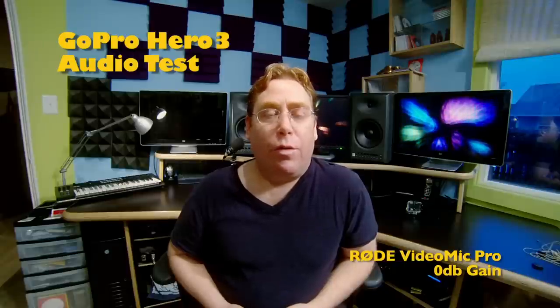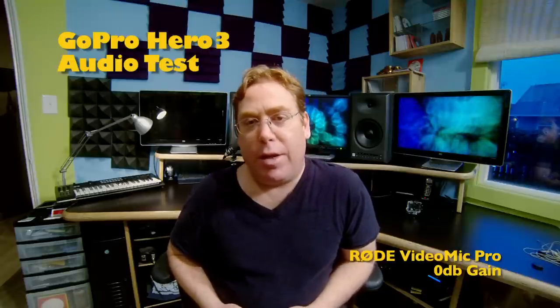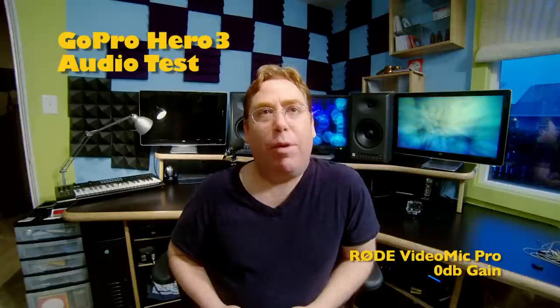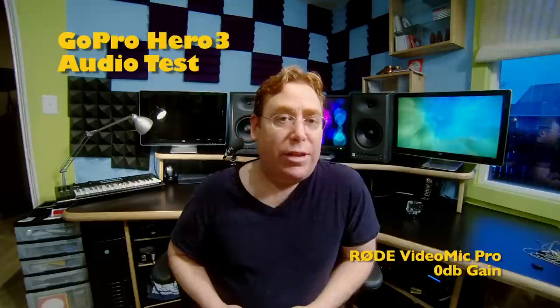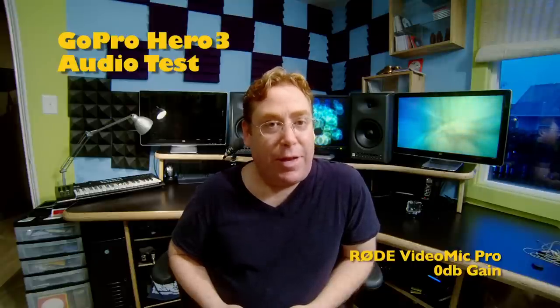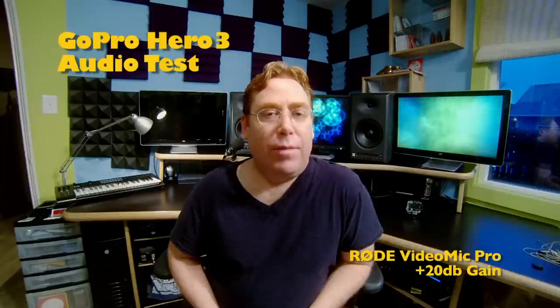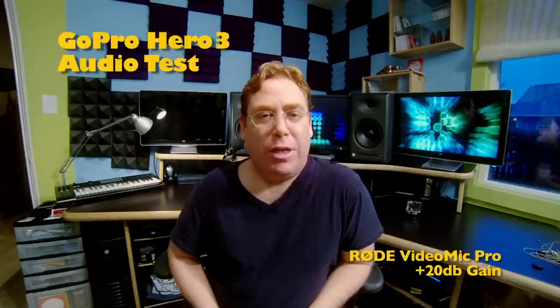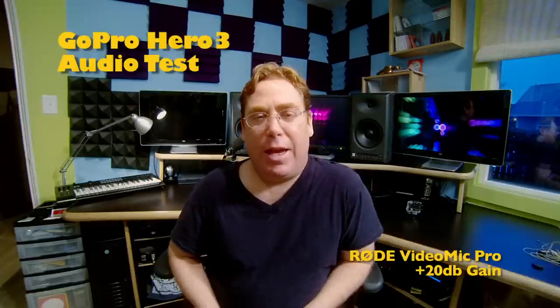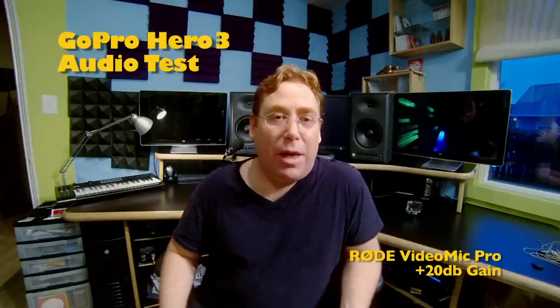Now we're listening to the Rode VideoMic Pro plugged in directly into the GoPro Hero 3 using the USB component cable. The VideoMic Pro is set to 0 dB gain and the low cut is not engaged. It's got a 20 dB boost and I'm going to see how that sounds now. Listening to the VideoMic Pro from Rode with the 20 dB boost engaged. I listened to this before and 20 dB seemed to be a little too much boost going into the Hero 3, so you might need some kind of external box to get somewhere between 0 and 20 dB gain if you're going to use this mic.